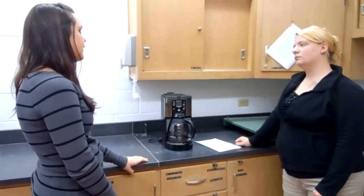Ever since my car accident I've had some memory loss, and I just want to relearn how to brew a pot of coffee.